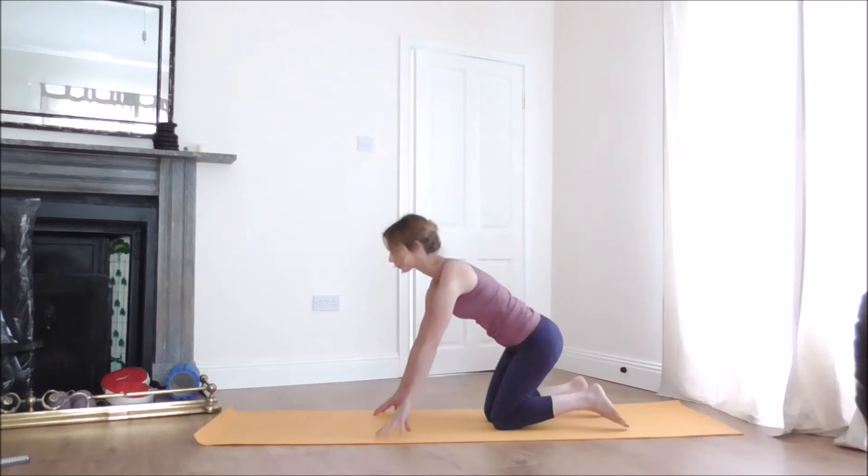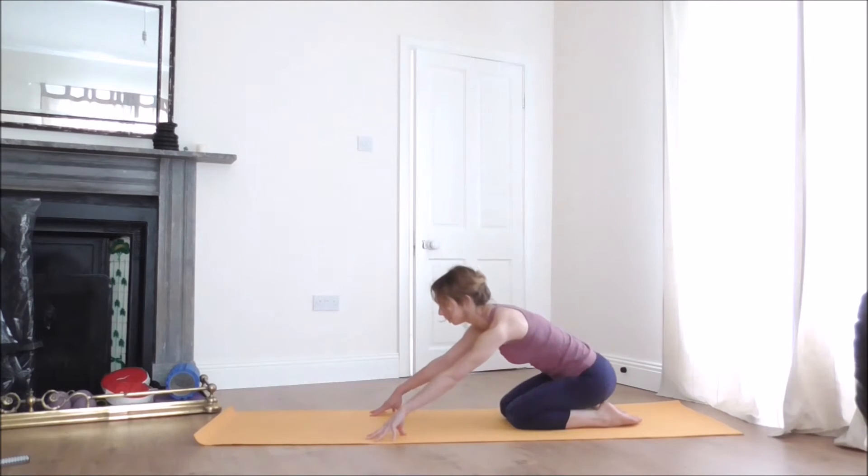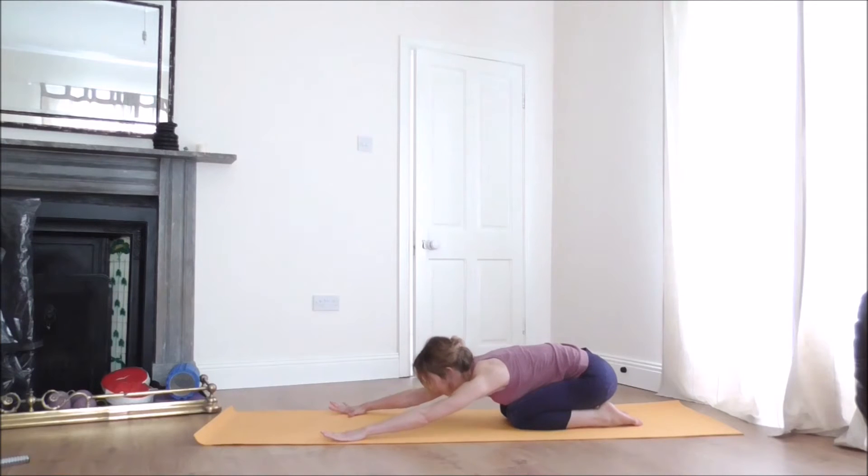We'll start in Child's Pose. When you're ready, come to the kneeling position and release your hips to the heels. Stretch your arms forward, spread the fingers, and press the palms of your hands to the floor. Then gently release your head all the way down, relax your face, and take a few breaths in and out through the nose.